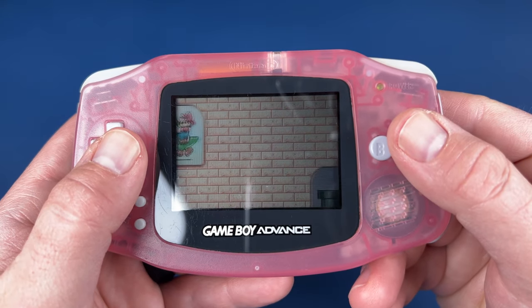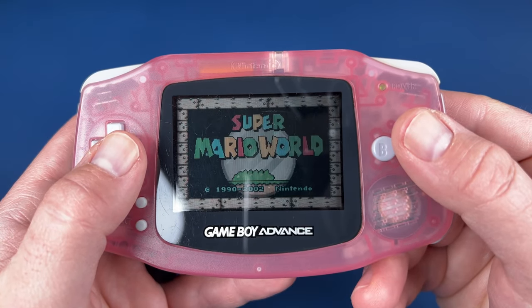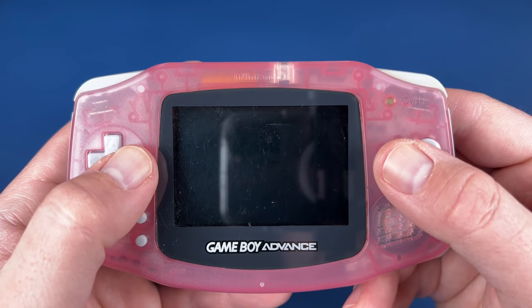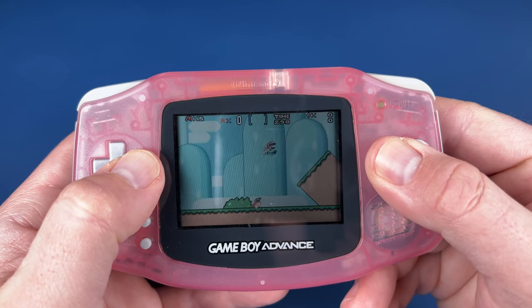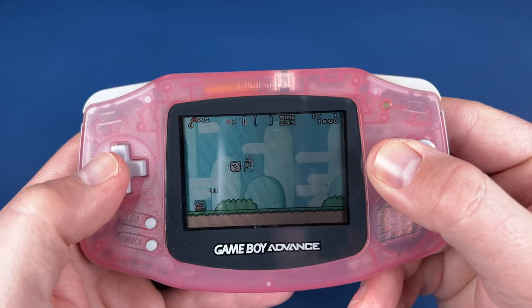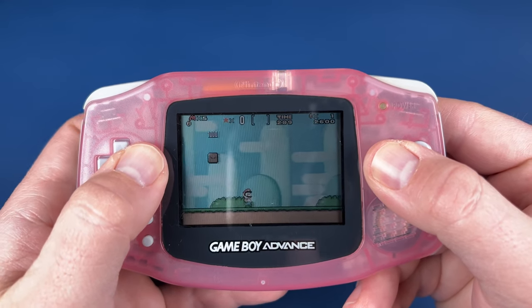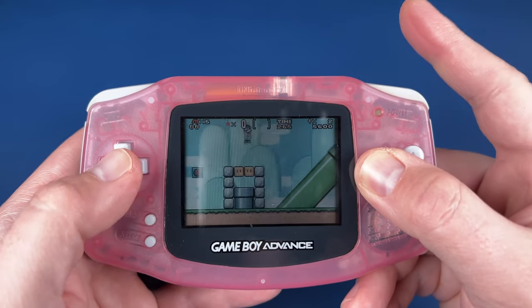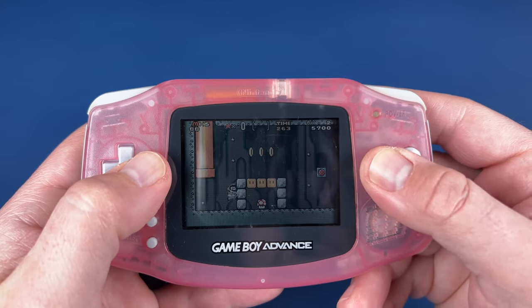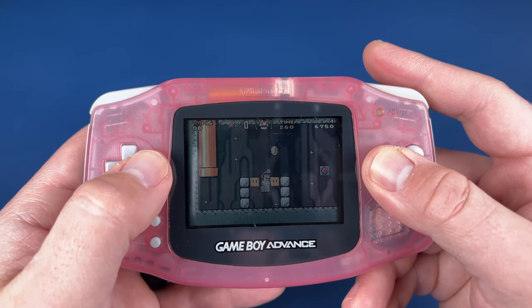It turns on, screen works good — I think we're in business. I do miss the backlighting that comes on pretty much any modern system or anything beyond this original Game Boy Advance, but it's still fun. I hope somebody out there learns from my mistake, doesn't break their screen, and enjoys cleaning and restoring their Game Boy Advance.